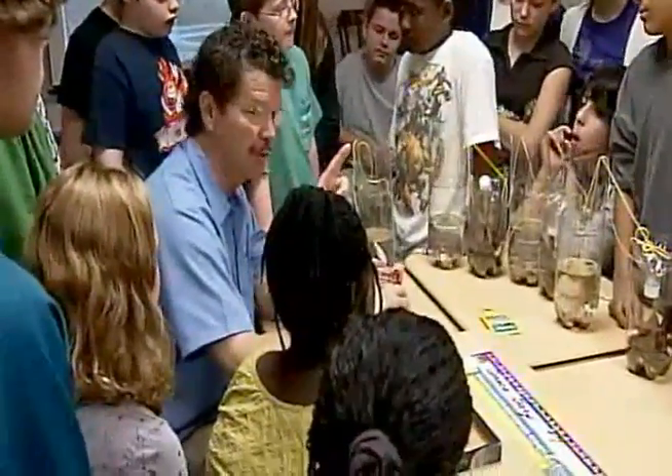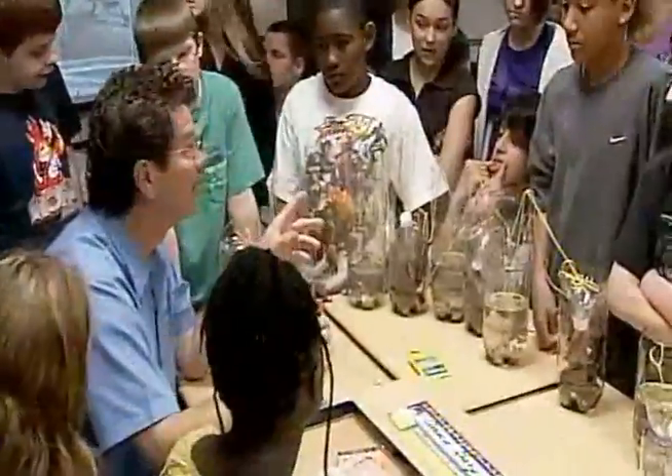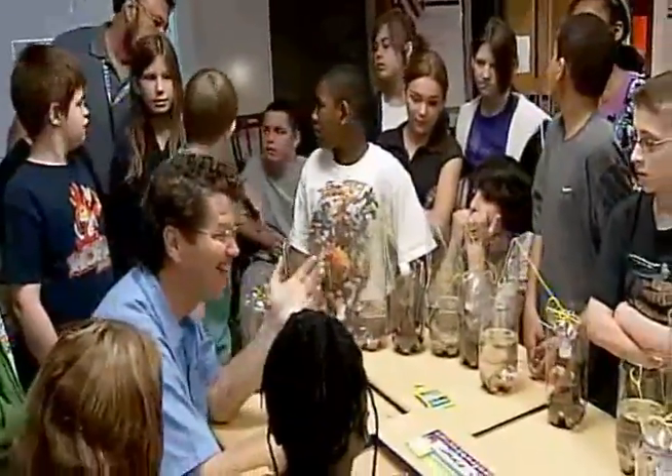You don't want to overfeed these. That's rule number one: don't overfeed. Rule number two: don't overfeed. Rule number three — what do you think it is? Don't overfeed.